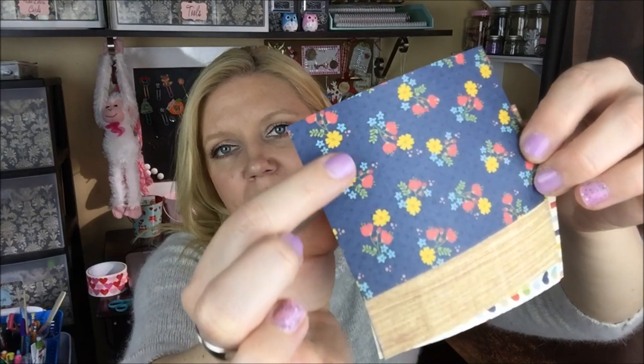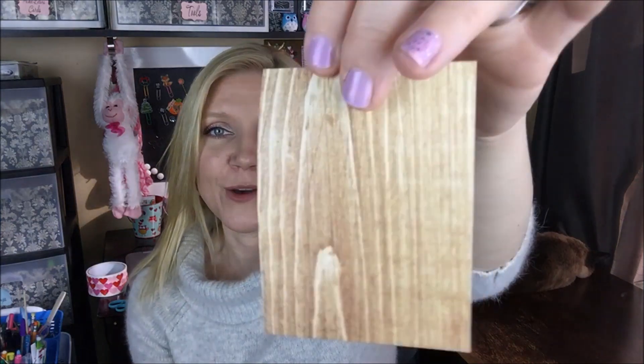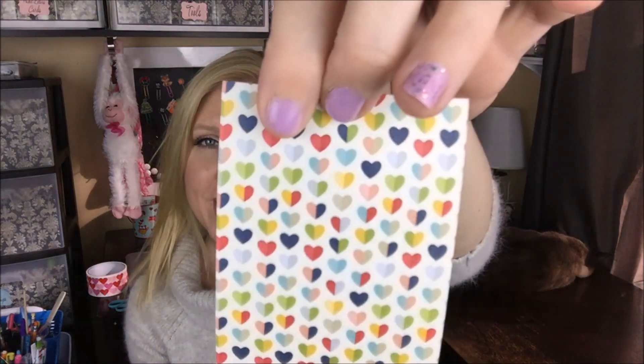And then washi — are these washi sticker sheets? I have never owned any of these. They're washi strips and dots, which is totally awesome. I don't know if you guys can see, but there's bends there where it's cut across the paper, and then there's little circle dots on the bottom. How cute is that pattern? These are going to be awesome in my planner and in my journaling. I love that wood grain. And then this cute heart print is so cute, and then this stripe. This just really made me smile — I appreciate this so much.